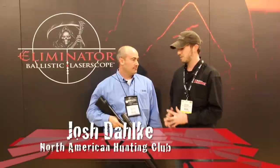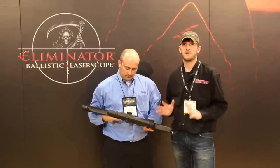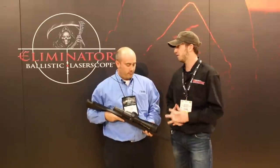Josh Dahlke here with North American Hunter Magazine and the North American Hunting Club. I'm here with Sky Layton from Burris Optics. Brand new for 2012 is the Eliminator 3 Ballistic Laser Scope — their new solution for long-range hunting optics. Sky, tell us a little bit about this laser scope.